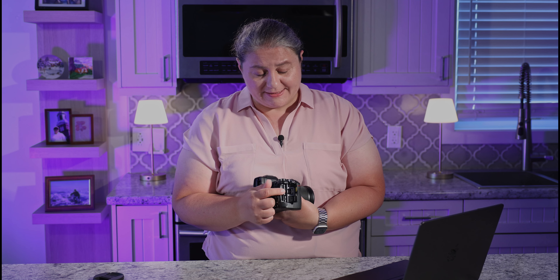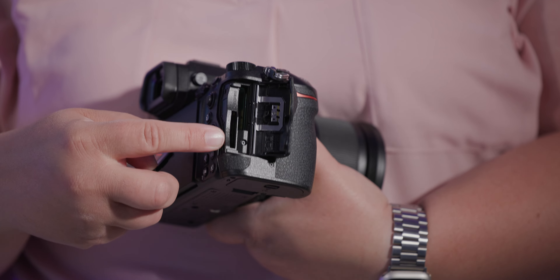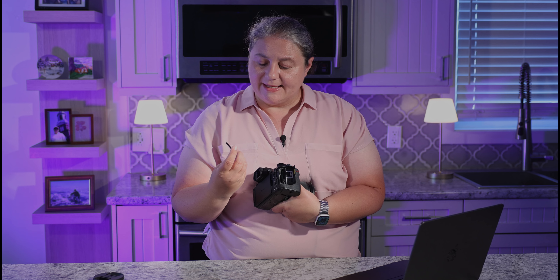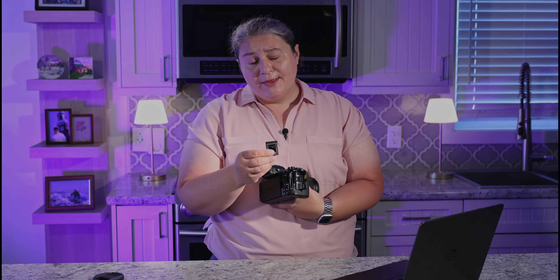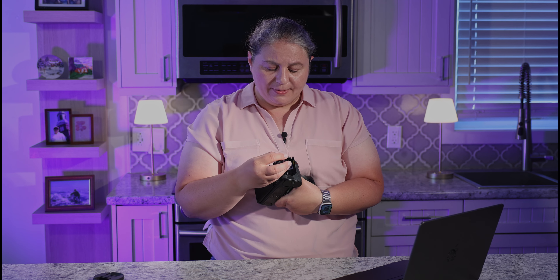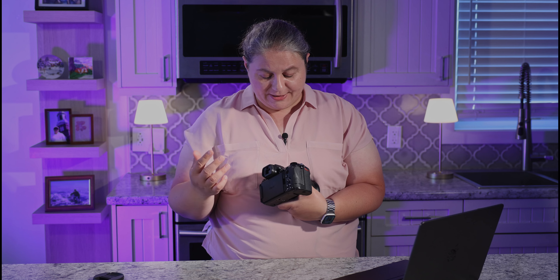Now let's talk about the positives. We actually have two card slots: a CF Express Type B card slot and a regular SD card slot. I had a SanDisk in here, but I want to let you know that when using some features like the NRAW feature it would stop, but when I put in a Sony TUF card it did fine. Just an observation for you guys.